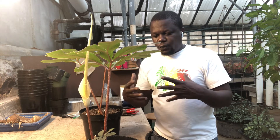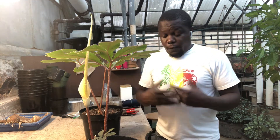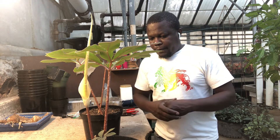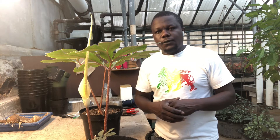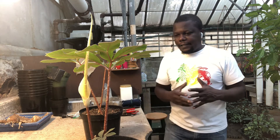When it dies back, we will just take the tubers out, clean them, and check whether there is one or there is an offset. Then we keep developing them or propagating them — we propagate by tubers, and you put them in a regular potting mix.